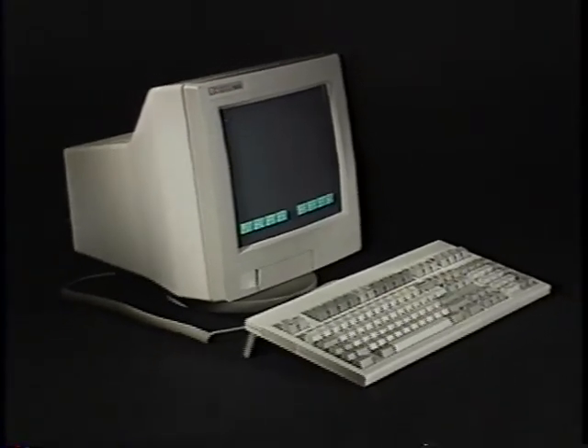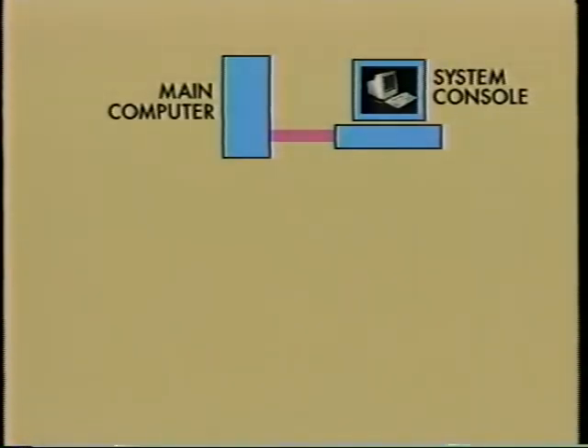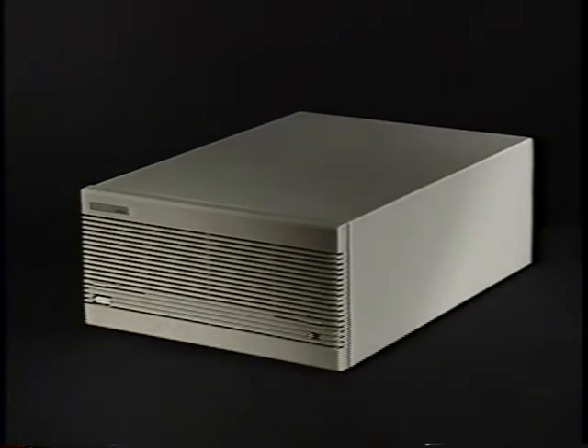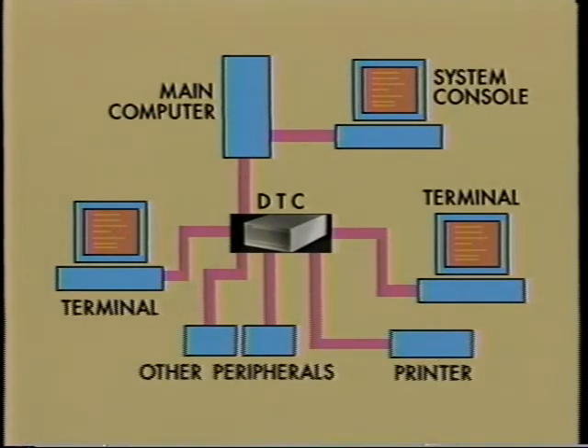The console is used to perform special tasks requested by the person who manages the system's daily use. It's the only terminal that connects directly to the computer. Once the console is connected to your computer and it's started, the computer is ready to receive commands and display information. The next piece is called the DTC, which stands for Data Communications and Terminal Controller. It lets you connect terminals, personal computers, and other devices like printers to your HP 3000.